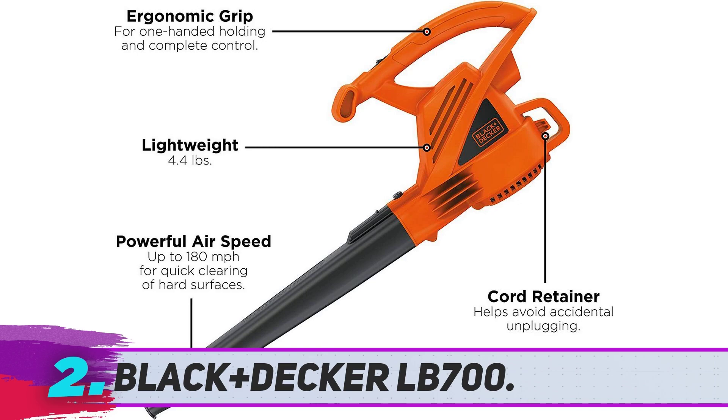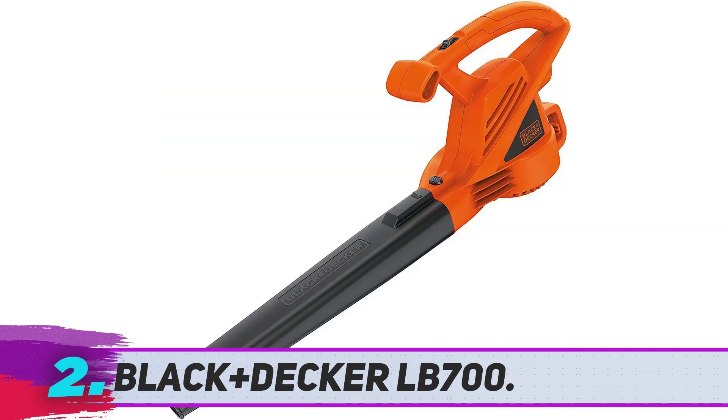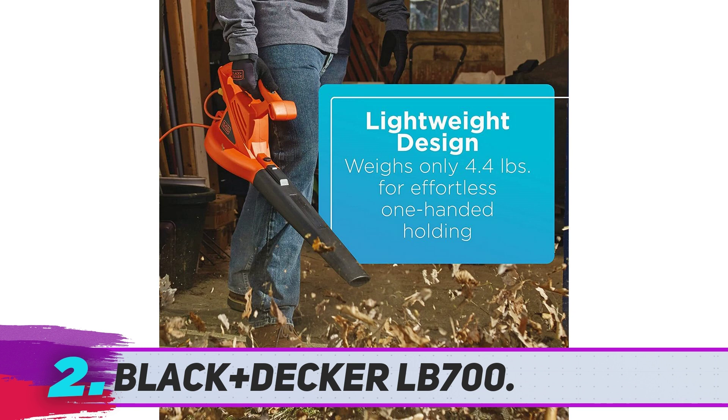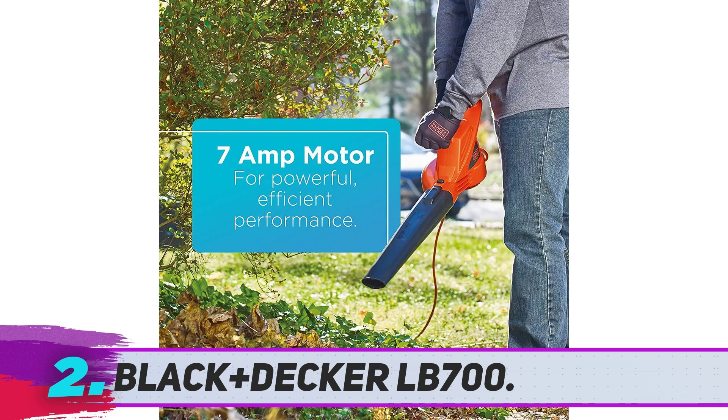Black+Decker LB700: The Black+Decker LB700 is incredibly lightweight at only 4.4 pounds, and you can easily operate it with one hand. While this little blower may not be as powerful as the other corded blowers listed here, it's perfect for quickly cleaning your patio, deck, driveway, or small yard. It has the signature high-quality construction of a Black+Decker product. If you know you're only going to use your leaf blower for small jobs, there's no reason to spend a bundle. The LB700 is the perfect choice for homeowners on a tight budget, and it's more than worth its roughly $30 price tag.